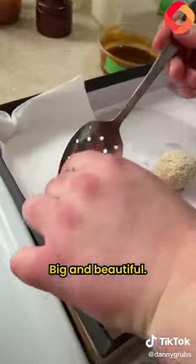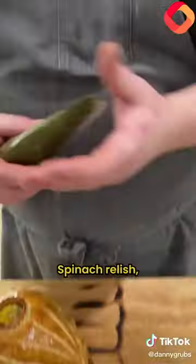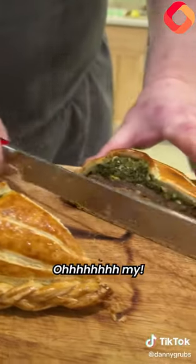Big and beautiful. Hunter chicken — bake it. Pull out our chicken, I think it's ready. Spinach relish — fill out all the back end. Oh my.